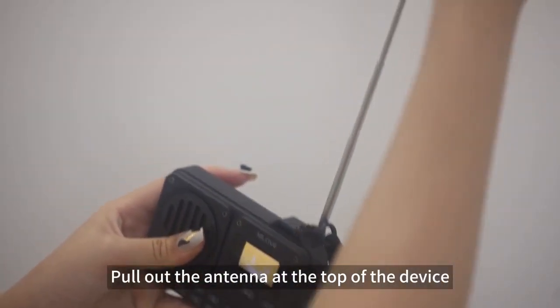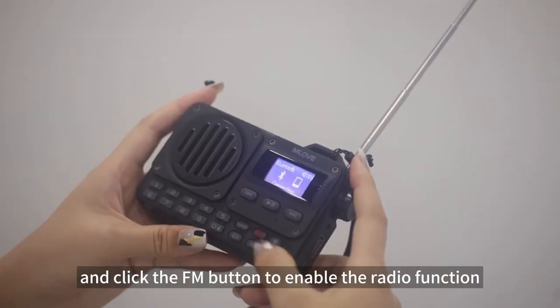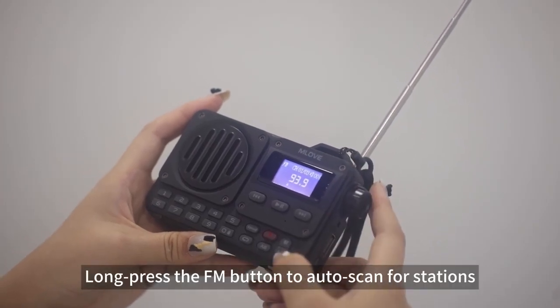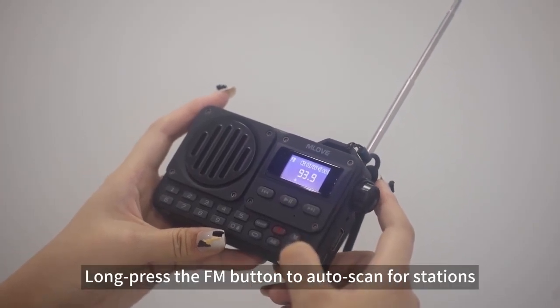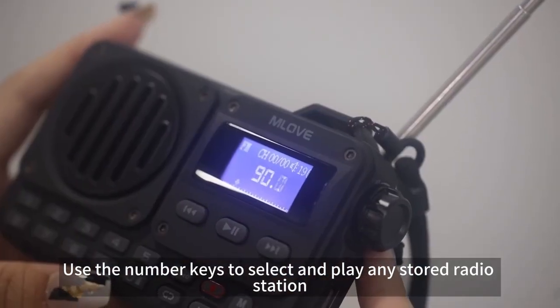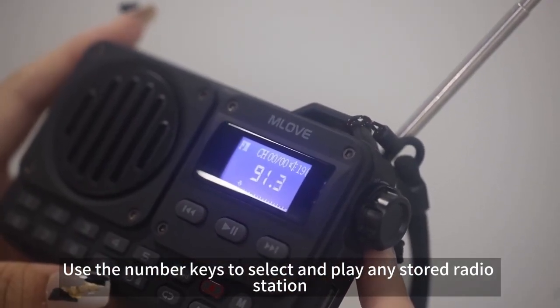Pull out the antenna at the top of the device and click the FM button to enable the radio function. Long press the FM button to auto scan for stations. Use the number keys to select and play any stored radio station.